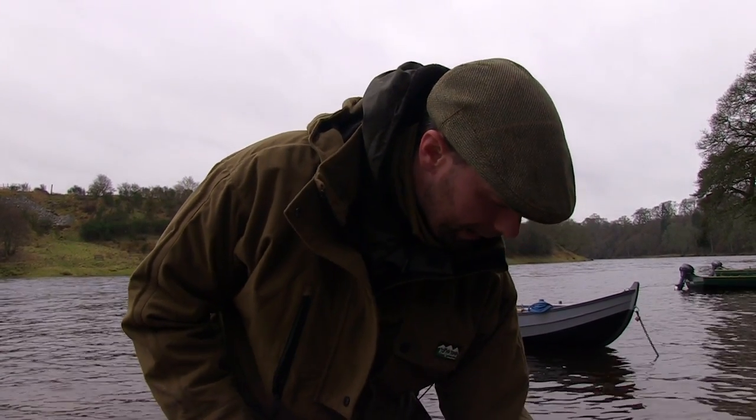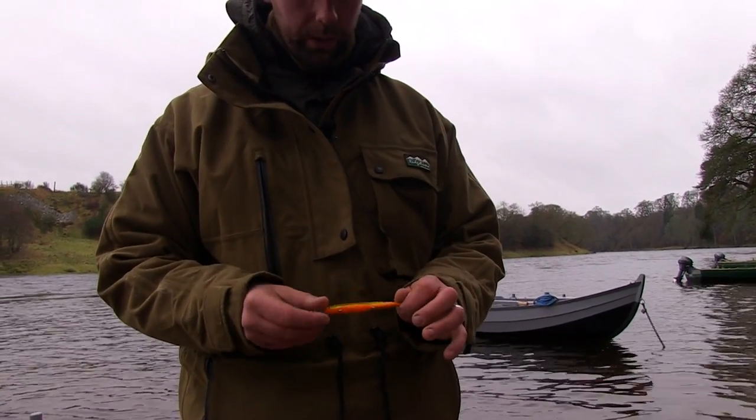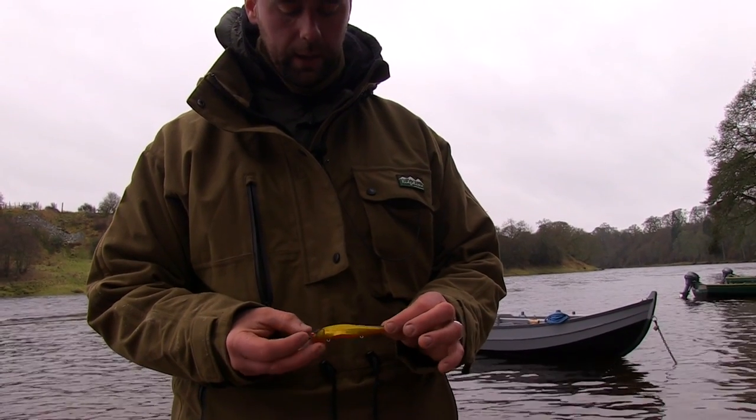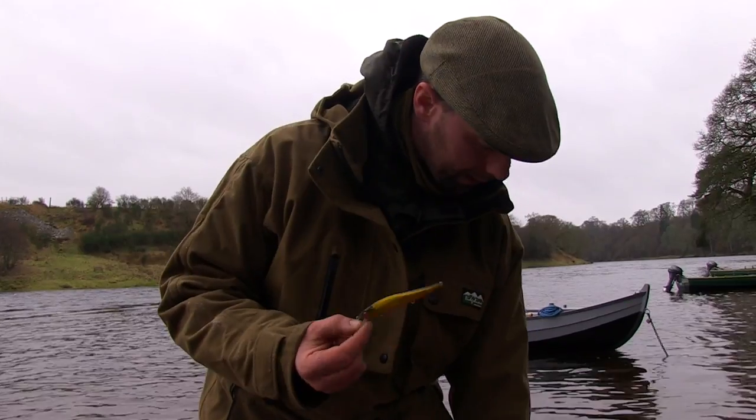We also have Rapala-type lures, like these. This is a Vision 110, and this is a Kinkuru with the orange belly and the gold flank. We carry a good selection of these in different colour patterns.